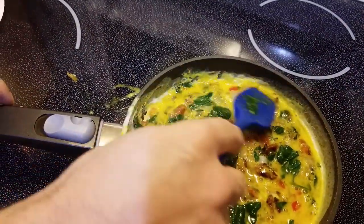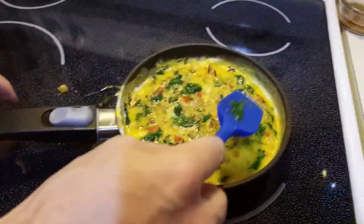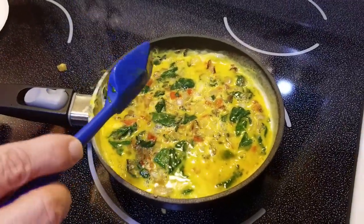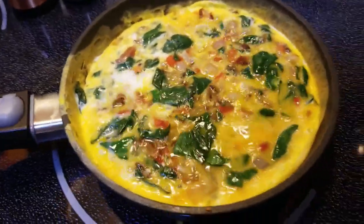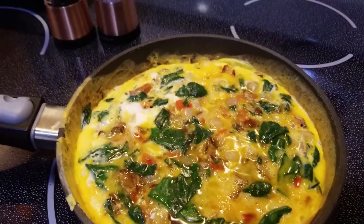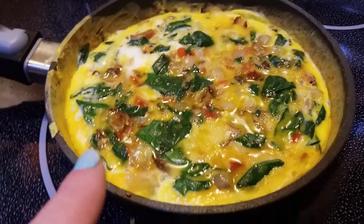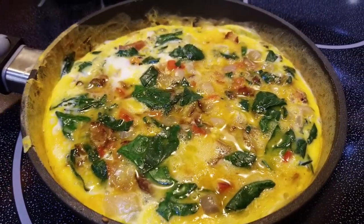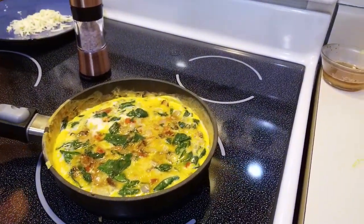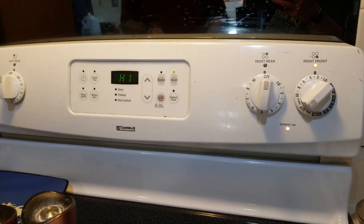Turn the heat down to medium-low — about a three. It's hotter on the first burner so I turned it down a notch below medium-low. Just leave this sit with a cover over the top. At about four minutes, if you shake it, it's still pretty yolky — not quite done yet. Around the edges the egg whites are getting done, more set. It's still a little jiggly but we're going to add salt and pepper and turn on the broiler. At five minutes, turn on the broiler to high.